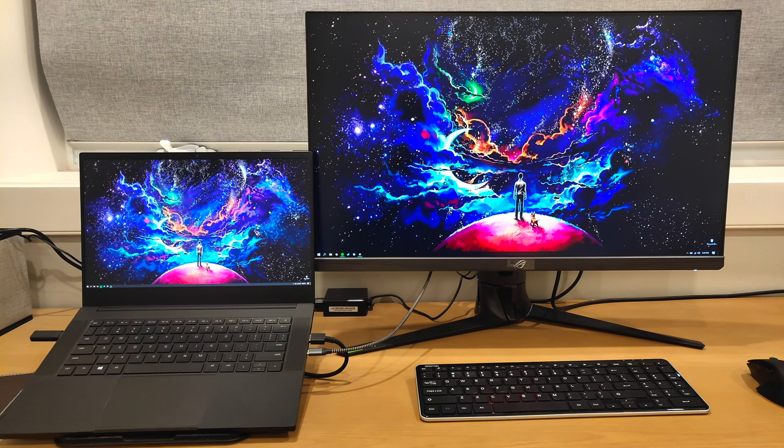Yo what's up guys, Rick here, and today I'm going to be testing out how much of a performance increase you can get in games by simply connecting an external monitor to your laptop without a MUX switch. On my left hand side is the Razer Blade 14 RTX 3080 version, and on my right hand side is the Asus XG27AQ gaming monitor, 27 inch, 170 Hz refresh rate, and a 2K panel.